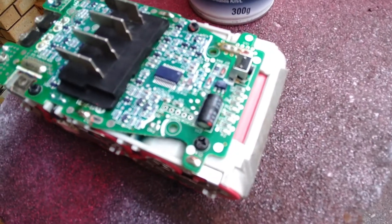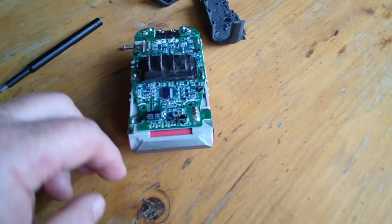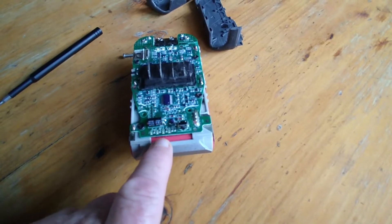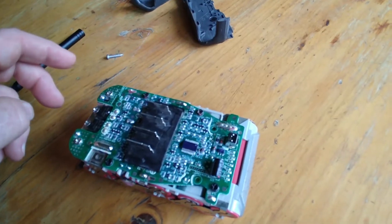Once that's all done, it's fairly well ready to be put together, assuming the reset is successful. When you push this button here to test the battery, in this case all the lights are lighting up, which means it's a fully charged battery. Job done.